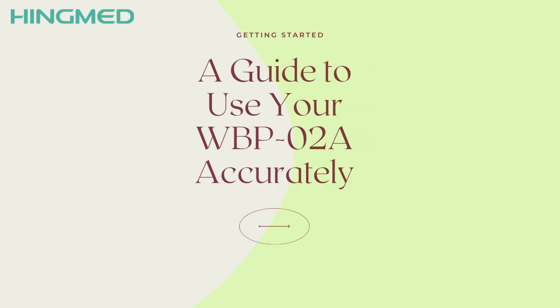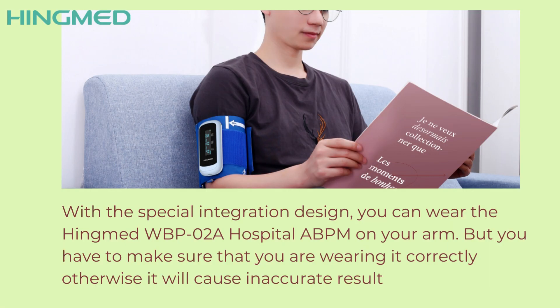Hello everyone. This is a guide to use your WBP-02A ambulatory blood pressure monitor accurately. With the special integration design, you can wear the Hengmed WBP-02A ABPM on your arm, but you have to make sure that you are wearing it in a correct way, otherwise it will cause an inaccurate result.